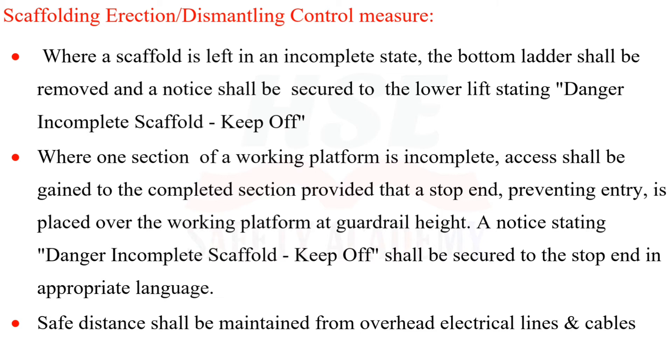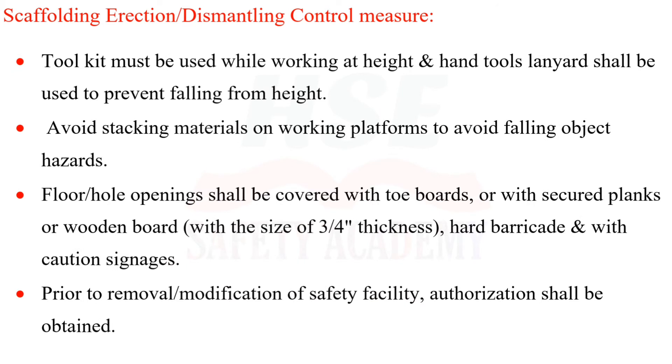A notice stating 'Danger – Incomplete Scaffold – Keep Off' shall be secured to the stop end in appropriate language. Safe distance shall be maintained from overhead electrical lines and cables. A toolkit must be used while working at height, and hand tool lanyards shall be used to prevent tools from falling. Avoid stacking materials on working platforms to prevent falling object hazards.